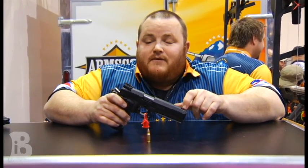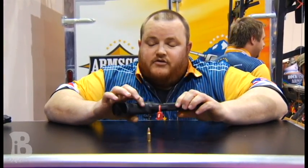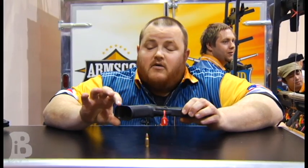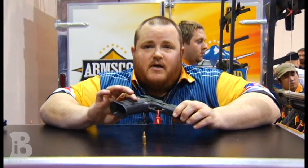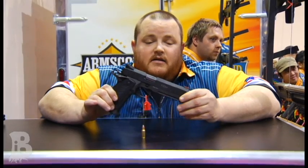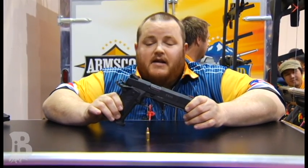We also have the fiber optic front sight, the beaver tail grip safety with memory grooves, and the checkered front strap. It also has a mag well, and the magazine that comes with the firearm has an extended base pad that bumps up the capacity from 17 — the normal 17 rounds on our other models — to 19. This gun is just phenomenal. We got to shoot this same firearm yesterday at media day and everybody loved it.